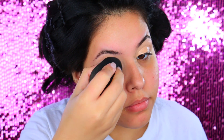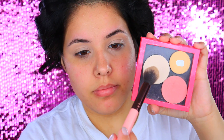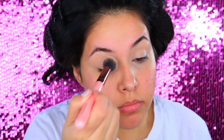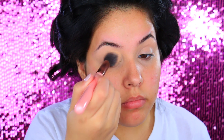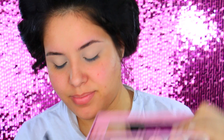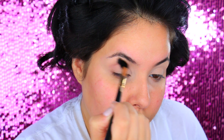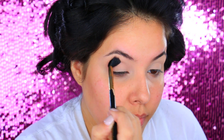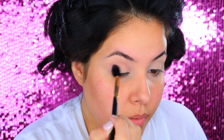You guys already know I love to prime my eyelids using a concealer. I did take the Urban Decay Naked Skin Concealer to prime the lids and then I am going to be setting that concealer with a powder. I did go ahead and use the MAC Emphasize Shaping Powder. I'm going to take my first color from the Too Faced Chocolate Bon Bons palette — it is called Almond Truffle and this is going to be our transition shade.